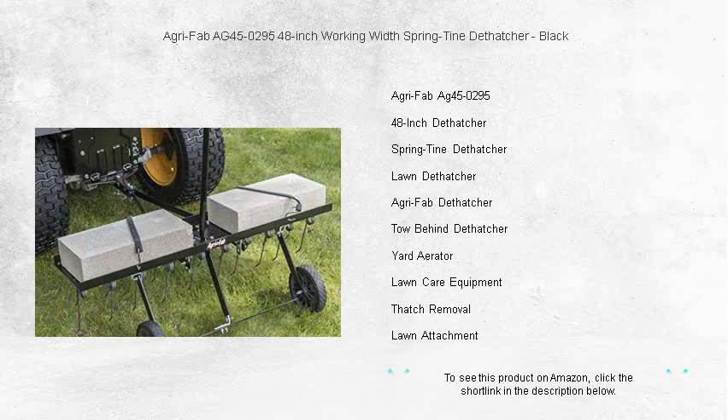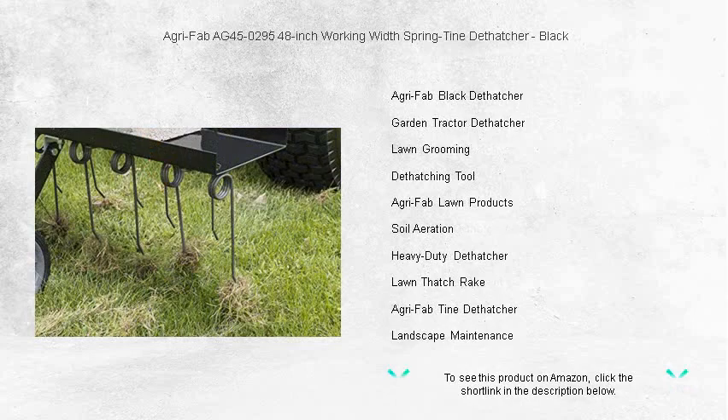Its 48-inch working width and heat-treated spring tines ensure coverage of large areas quickly and with ease. The Universal Hitch fits any tractor, making it incredibly versatile.